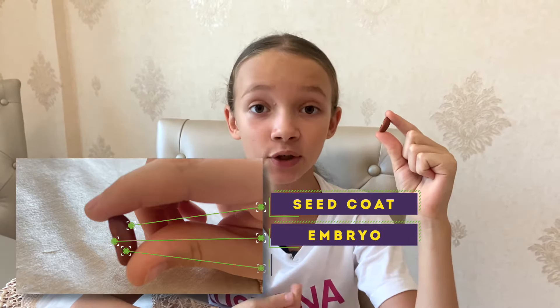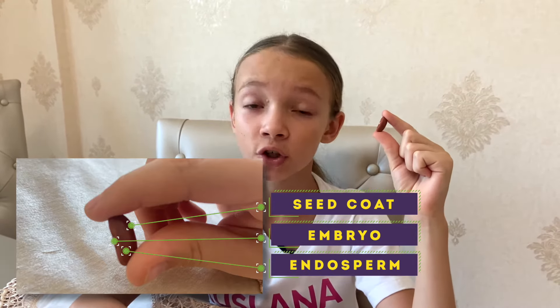and the endosperm, which is the plant food for the embryo. The seed coat is so smart, since it has special chemicals that can determine whether or not the seed is in the right place to start growing.